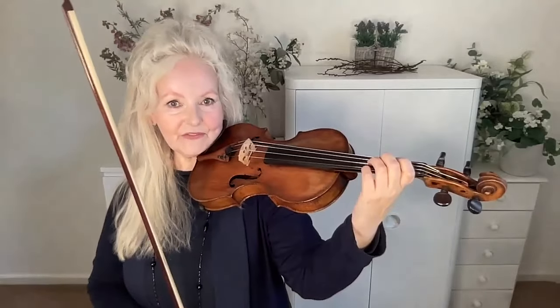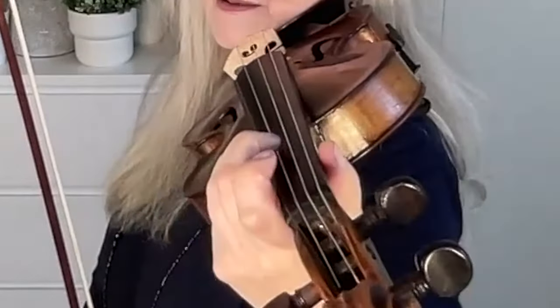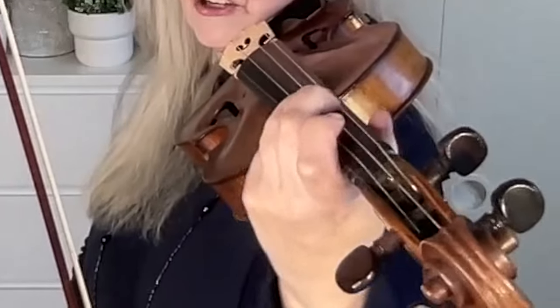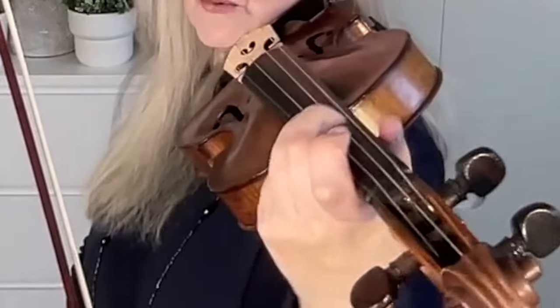Moving your elbow can make quite a big difference to your left hand. If your elbow is stuck all the time, you might find it more difficult to get in tune on the higher strings. So remember to use your elbow, and because you're doing that, it really helps to keep your thumb nice and loose. That's a great exercise to get the hands set up nicely — just make everything move around so that you know you're not squeezing.